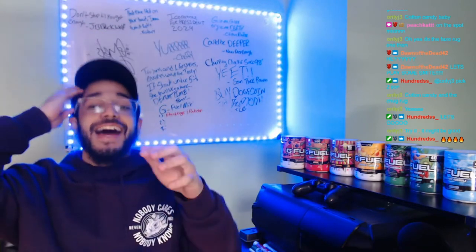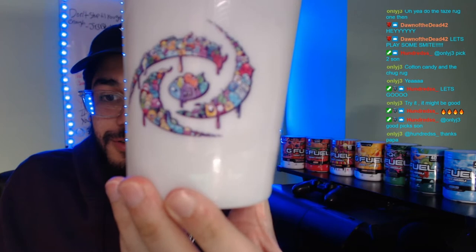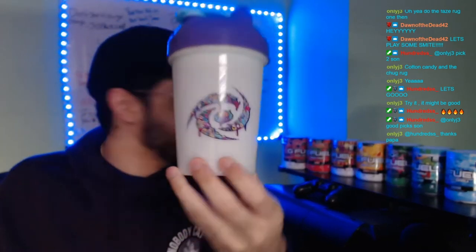I'm not gonna lie, I don't like Cotton Candy and I'm not the biggest fan of either of these flavors. However, we're gonna do it and we're gonna be putting it in our clickbait shaker cup. Just look how dope this shaker cup is — it's got so many doodles on it.